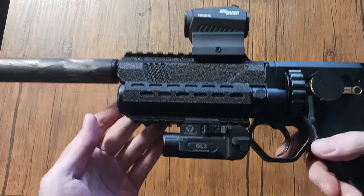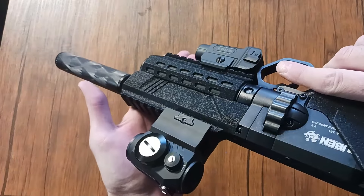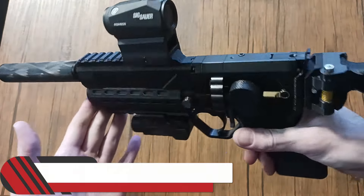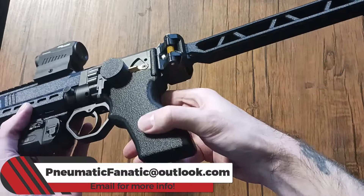This is something I'm also making if anyone's interested. I'll be tied up for about a week or two, but after that I'll be able to make some of these if people are interested in them.